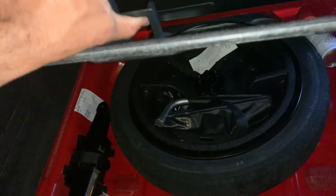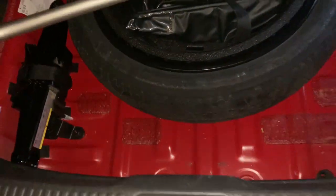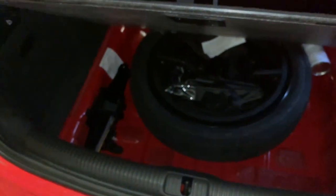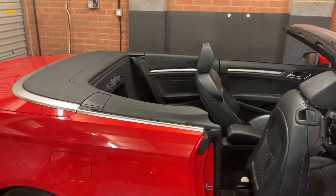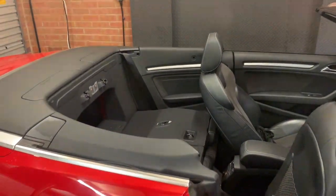Open the tailgate and pull the catch either side. Let's also remove the wheel brace, which we will need later on. Put this away and close the tailgate. Now we have the rear seats forward.